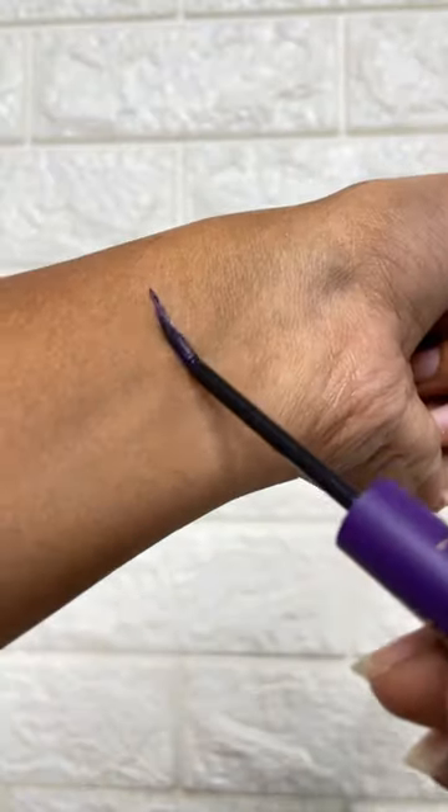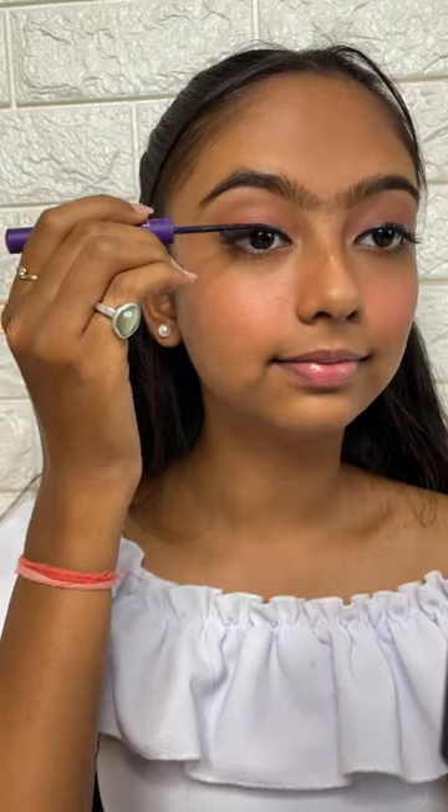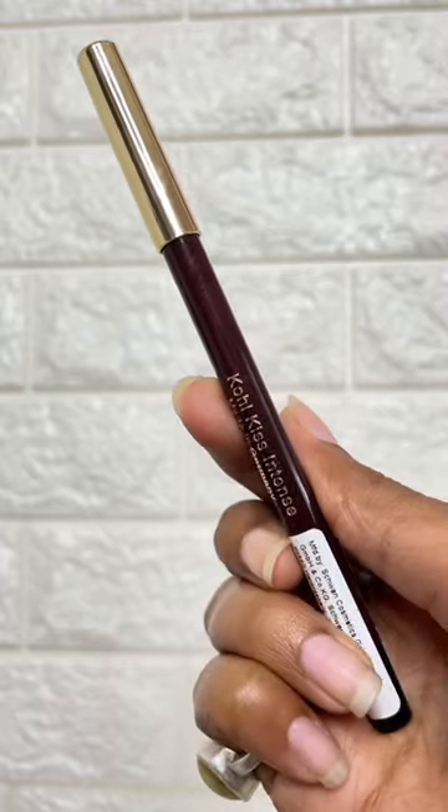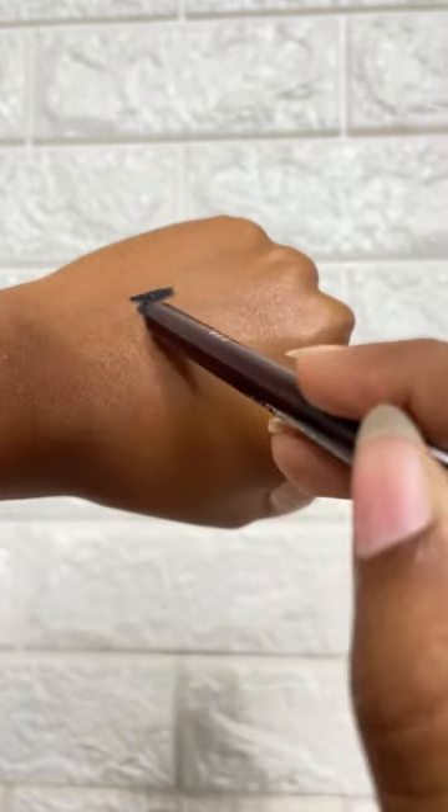Then I am using the Paint and Pout lip and cheek tint on my cheeks and eyes — ye kaafi zada pigmented aur long lasting hai. Next, I am using the Color Design eyeliner. I love iska shade, aur iska felt tip liner is best for beginners.